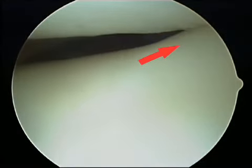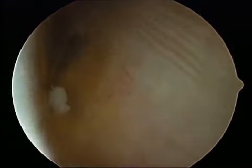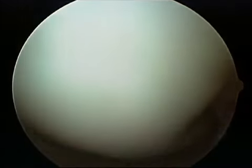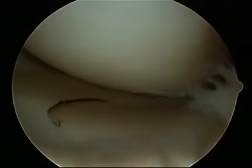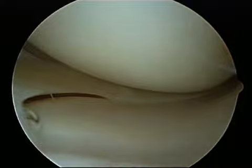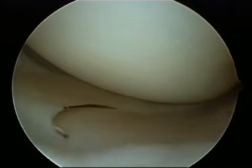Arthritis in this area can be very painful. The gutters of the knee are areas where loose bodies can be found. The white smooth surface at the end of the thigh bone is healthy, normal articular cartilage. This is the medial, or the inside of the knee. If there is damage to this surface, a debridement, or cleaning, can be performed to stabilize loose flaps.